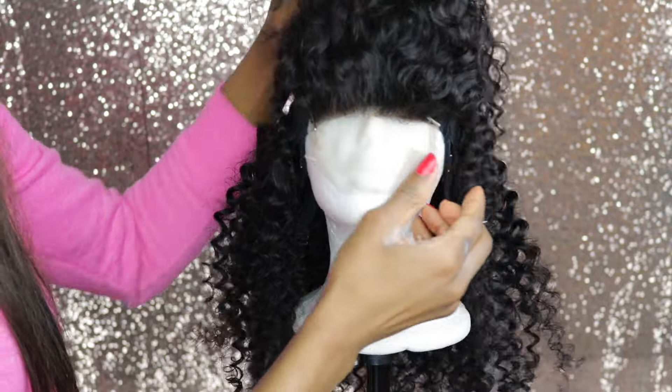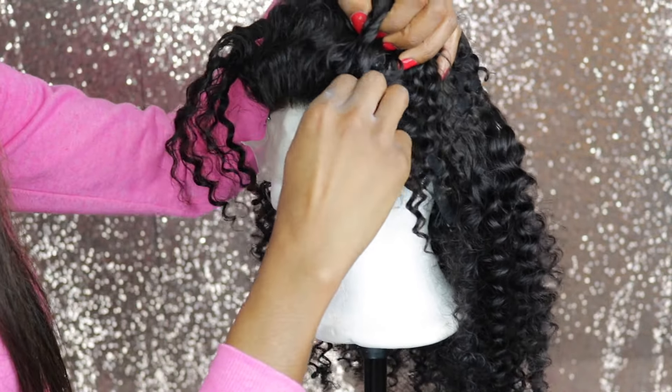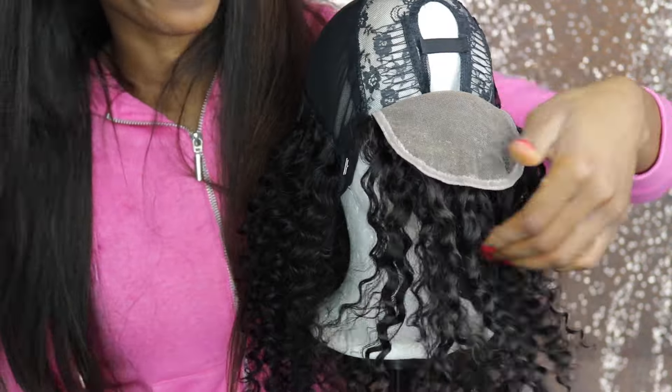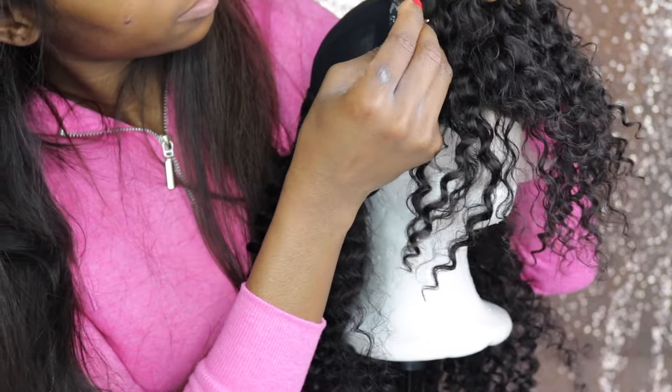Getting it flat is major key, guys — you don't want your frontal or closure bulging out on your forehead. So I'm going to stretch that out to be as flat as possible, and I'm using my T-pin to secure it. Then I'm going to go ahead and secure it around all the edges of my closure.